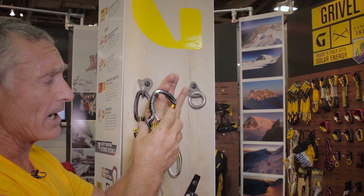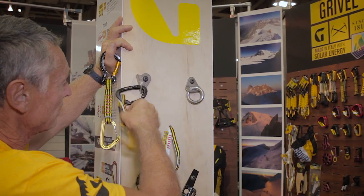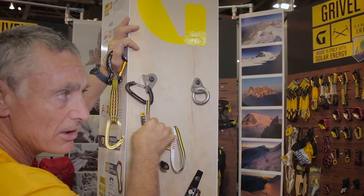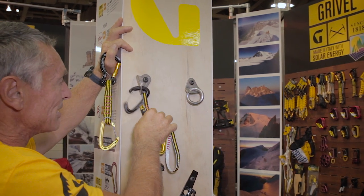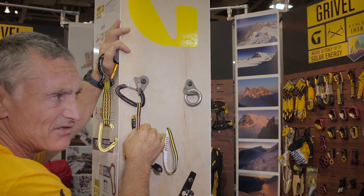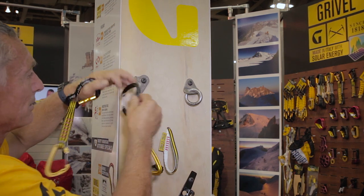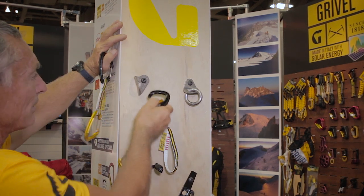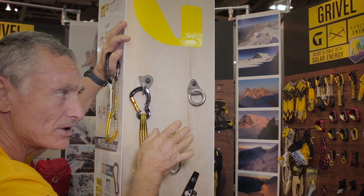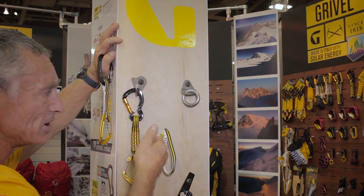It's a very beautiful carabiner, 22 kilonewtons. With a normal carabiner they can spin — this is probably the worst case scenario, a nose clip. This will break it at two kilonewtons, sometimes less. Two kilonewtons is easy to generate. With the Captive, no matter what you do, you can never nose clip, and this will also reduce the chances of it unclipping.